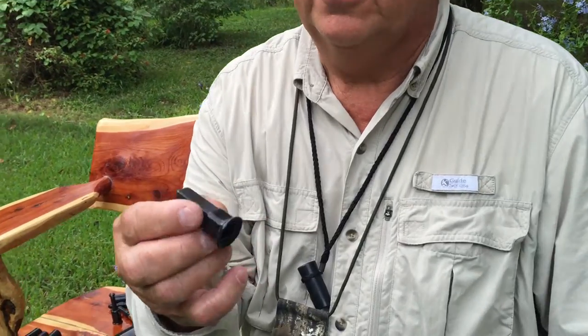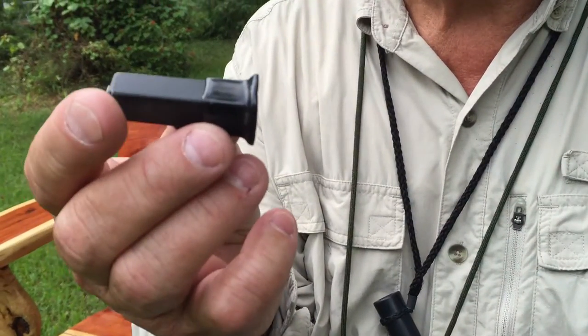Hi, this is Cleon Carraway with Carraway Calls, and the call I'm going to show you now is a predator call. It's a really compact little thing, and you can do it hands-free, or you can use your hands as well, either way. And it's called Shrill Squill, and it's like a field rat in distress.